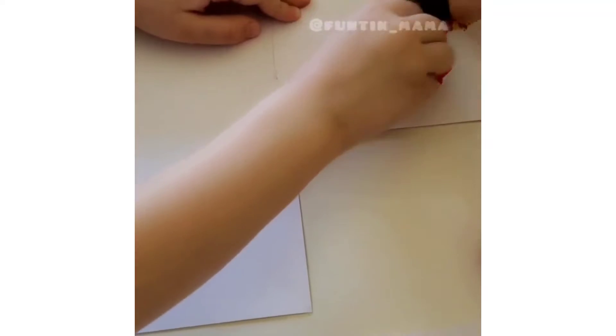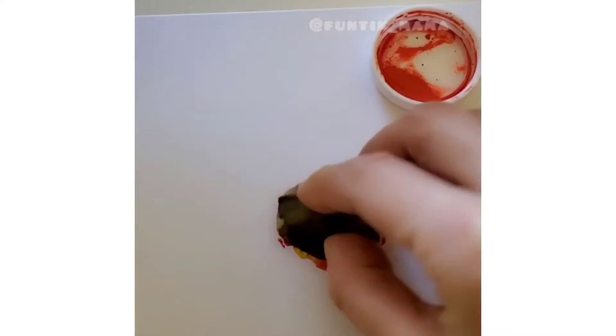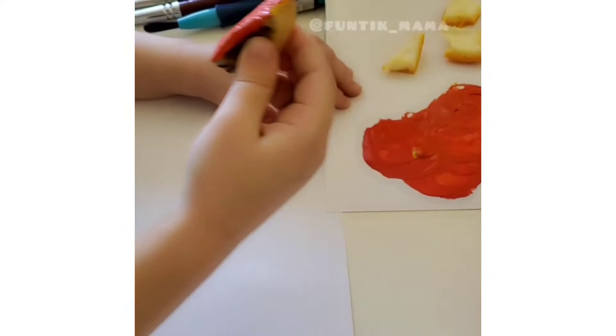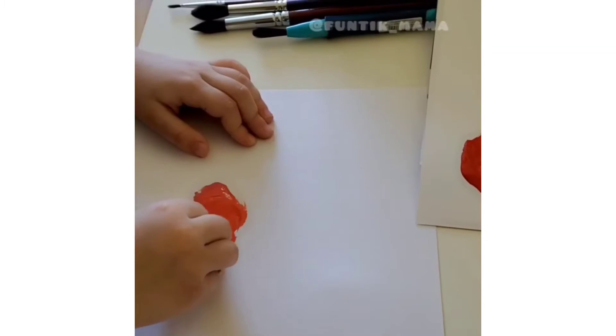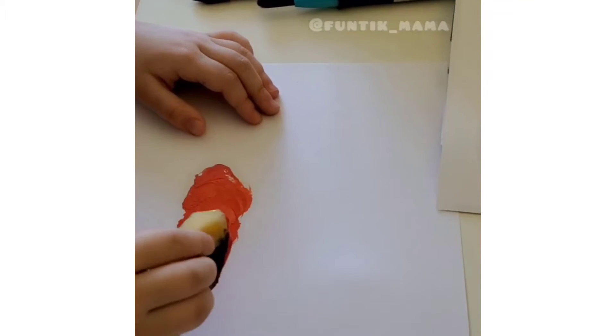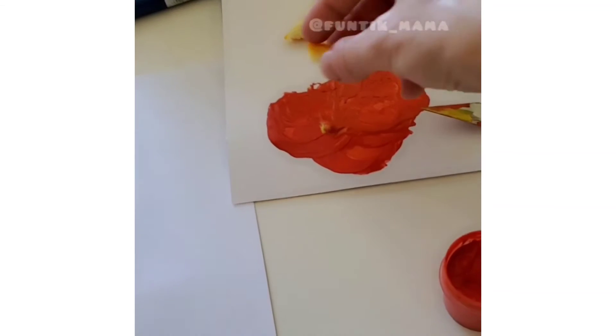Print the body with a big potato. It's orange. And then print a head with a small potato and an orange shell.